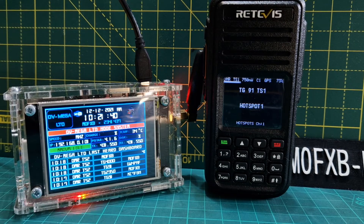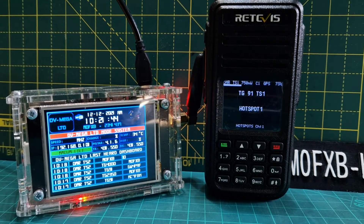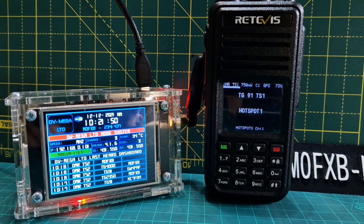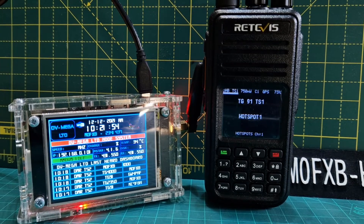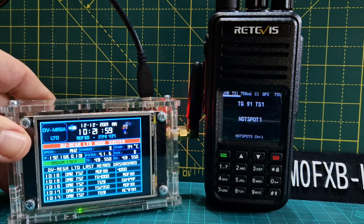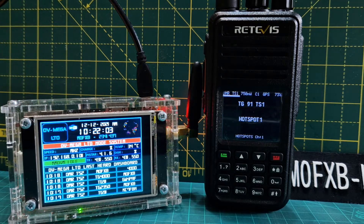Welcome to my channel. As you can see, we've got my Retevis RT3S, which can be upgraded with the OpenGD77 firmware — I completely highly recommend this firmware. We've also got my DVMega hotspot made by Carl — just look on Facebook for DVMega and you'll find Carl. This is the Genesis hotspot and it's a lovely hotspot with a lot of history.